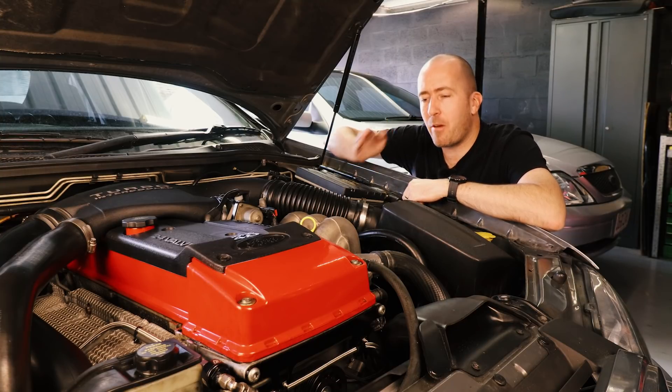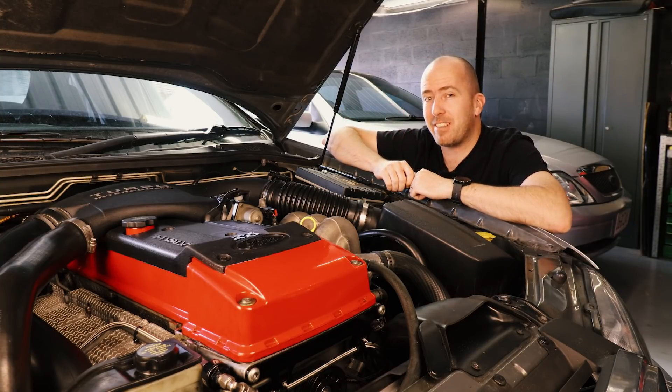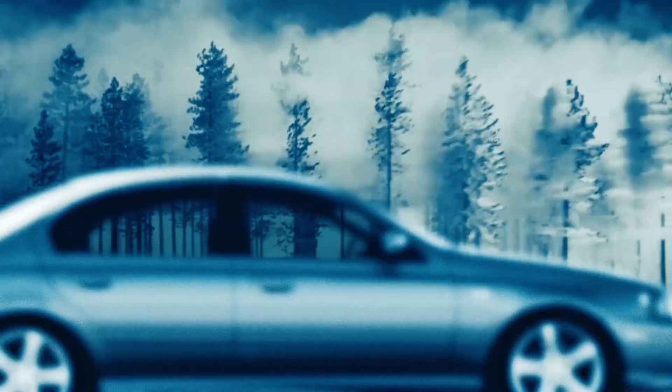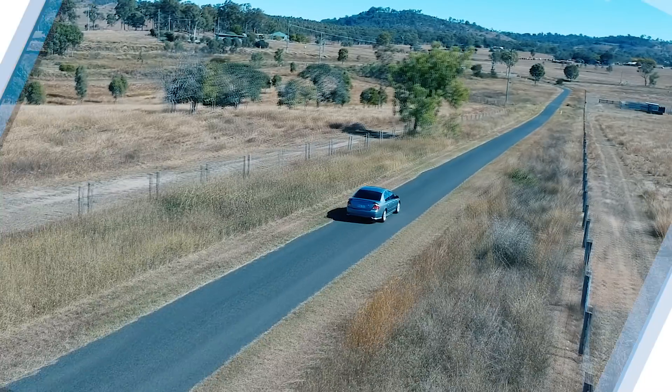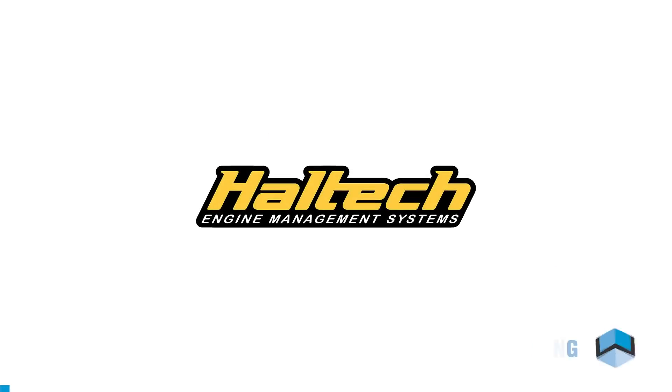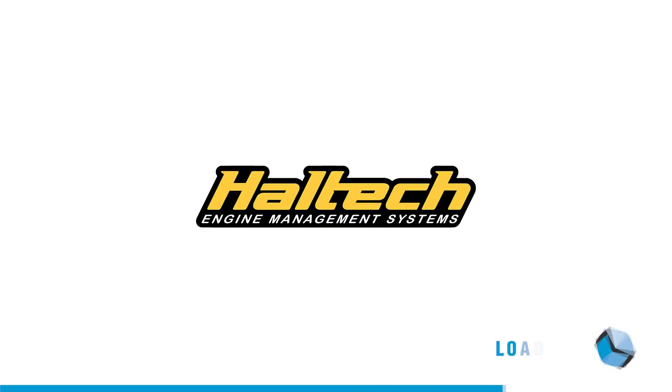On this episode of Motoring Box, we are going wide with my BA Falcon XR6 Turbo. This episode of Motoring Box is proudly supported by Haltech. Unlock the power.